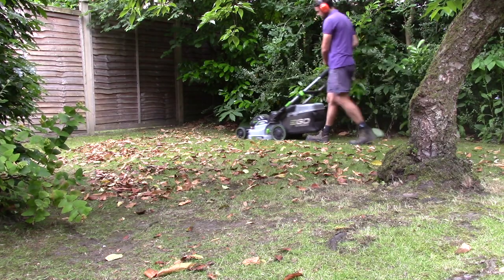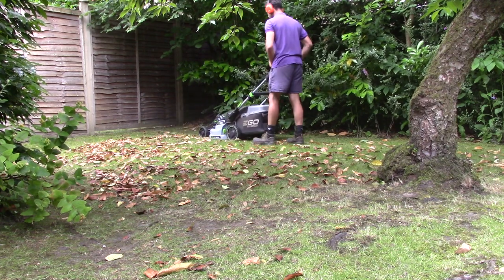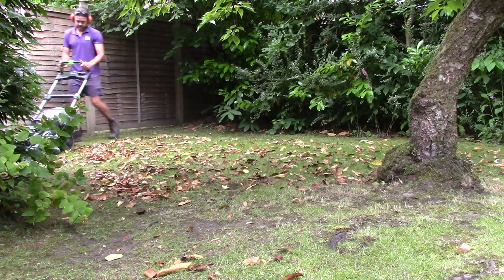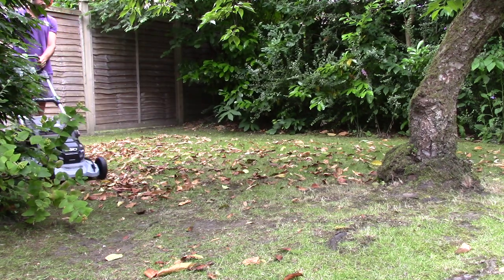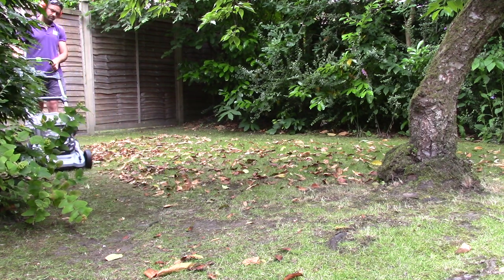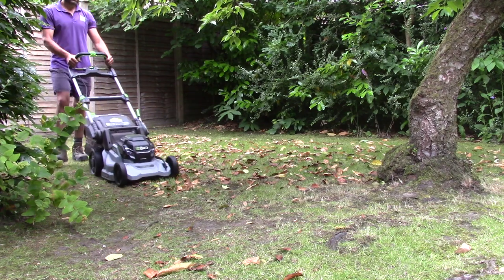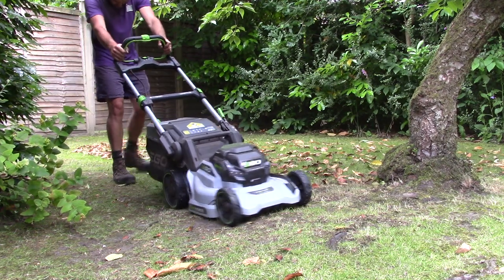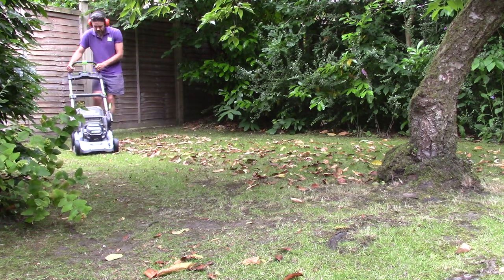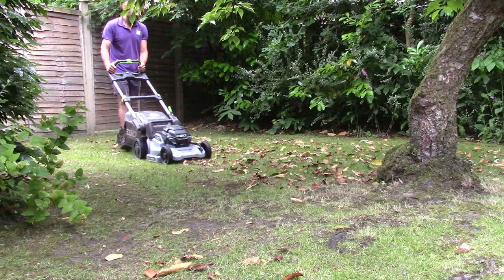And here you can see it doing some real dried leaves, mainly from a laurel hedge, and it does pick them up pretty well. Obviously with this mower you get all the battery advantages of it being quiet. I've got ear defenders on, but that's mainly to listen to podcasts as opposed to the noise. At this stage, with wet grass and collecting leaves, I am pretty impressed with it.